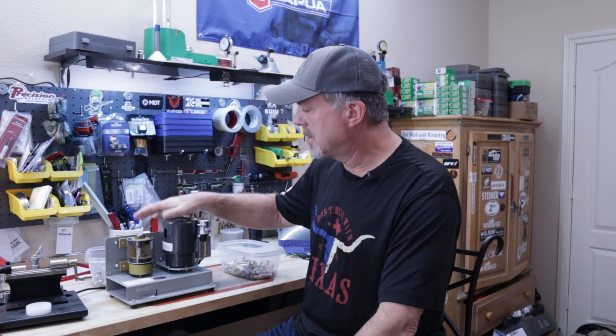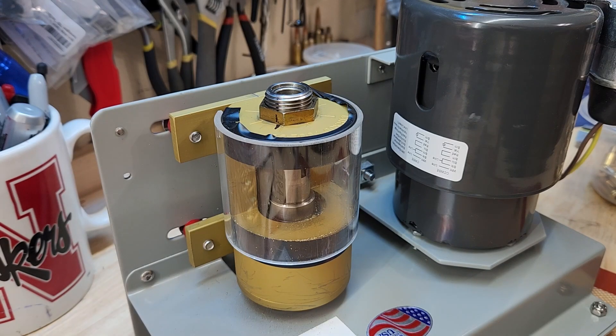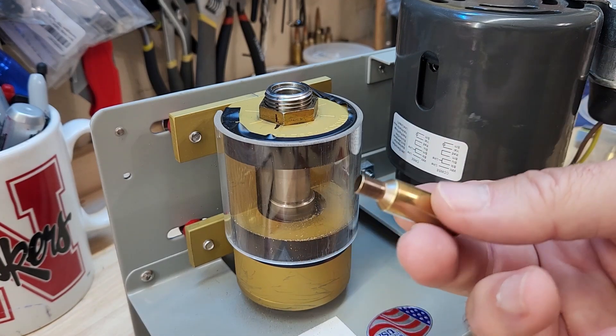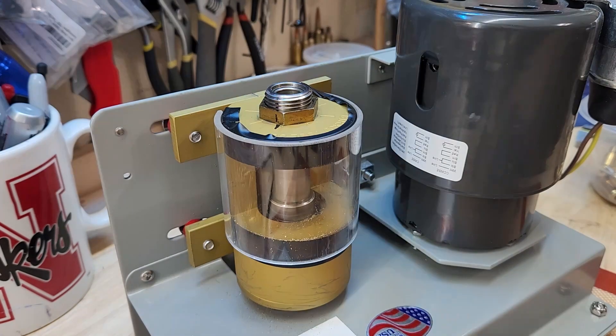What I'd like to do is show it in action a little bit so you get an idea of how quickly it really does the job. I'm just going to use the phone for this one. Here we go — you can see it's spinning inside here, and then I just take the case, bring it in, you can hear it grind, and I take it out.